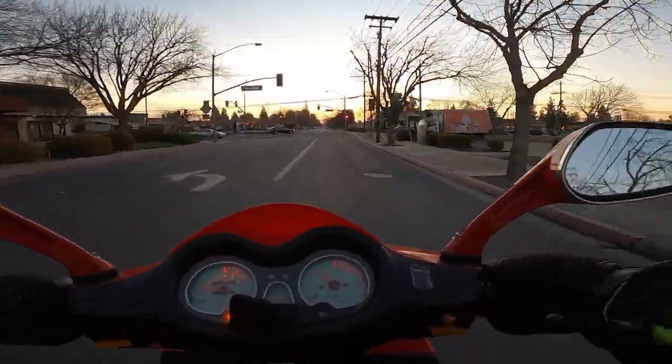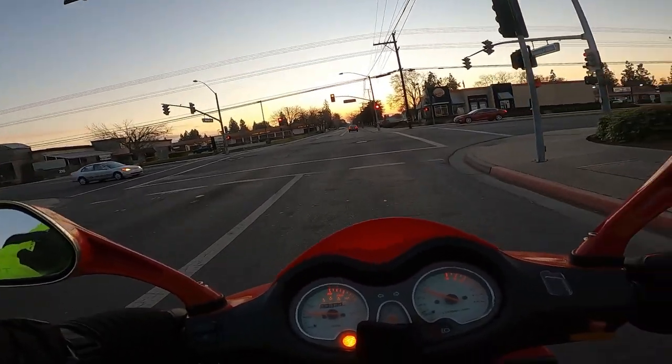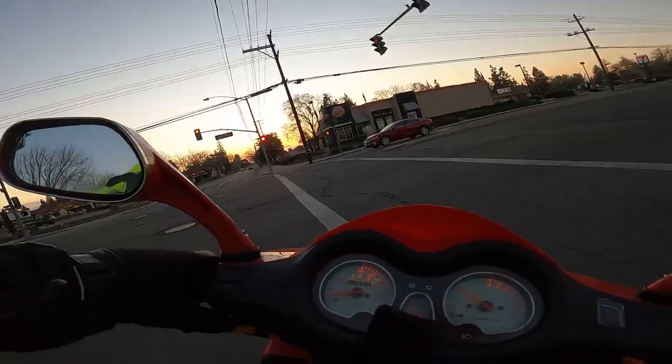I had to change out the batteries on my gloves. I was riding and I was like, damn, my hands are cold. I looked down and the lights were off. But I do carry backup batteries for my gloves.